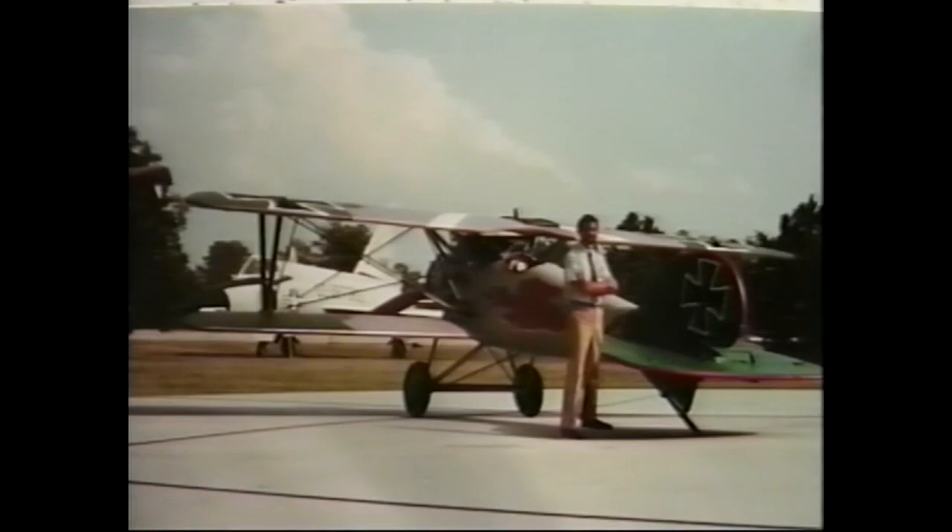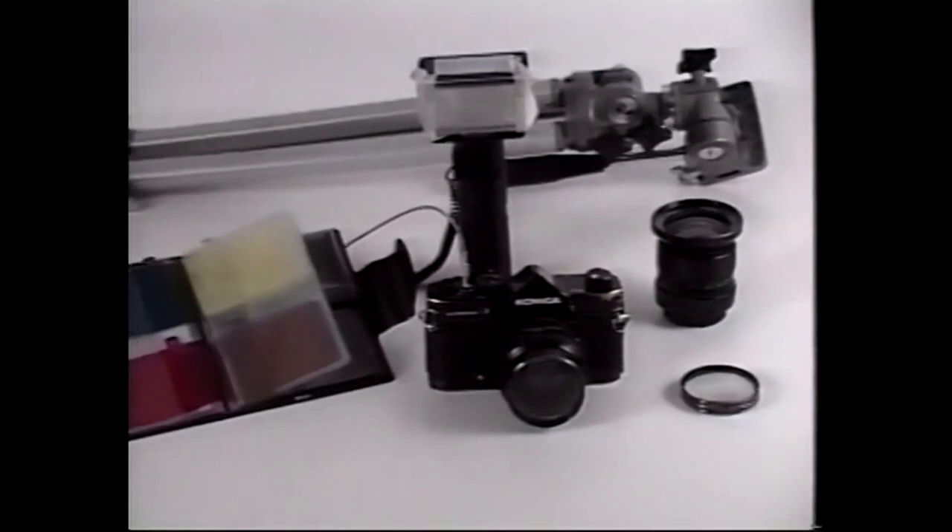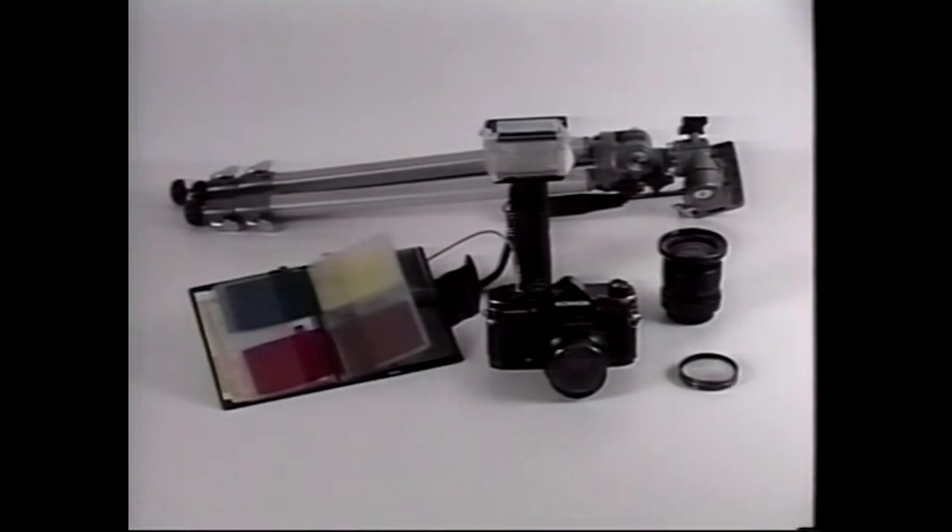You probably think getting convincing photos of your models is difficult and expensive, but it's not. You can achieve very convincing results with a simple point-and-shoot camera or a 35mm single-lens reflex camera. Every piece of equipment featured in this video is available at any full-service photo supply store or art supply store. Your local Kmart or Walmart can supply the film and the processing.